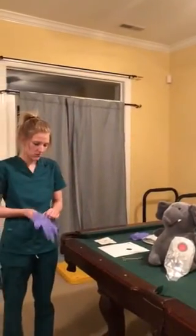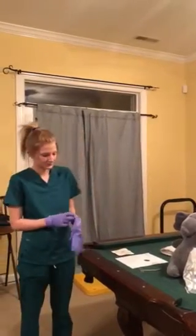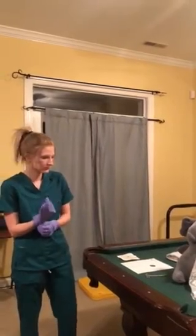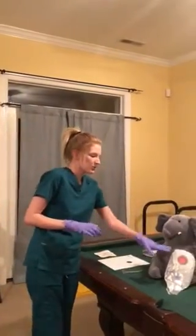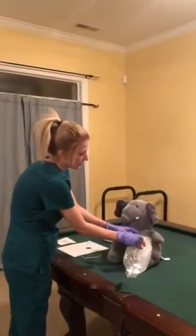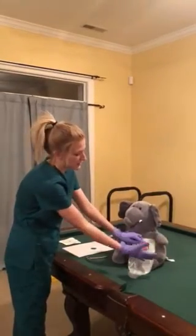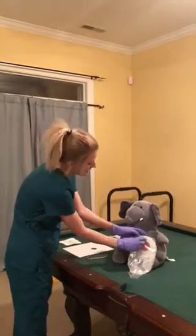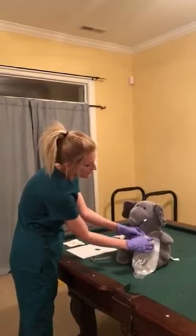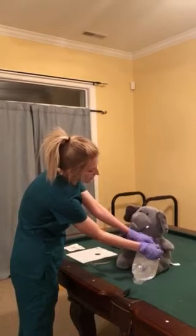I'm going to put on my gloves. So first I'm going to remove the pouch. I'm working with a two-part system. Some of them come already connected together, so you just take the entire thing off, but mine snaps together. So we've got a kind of skin barrier back here that we are just going to peel off, trying to be as gentle as we can.